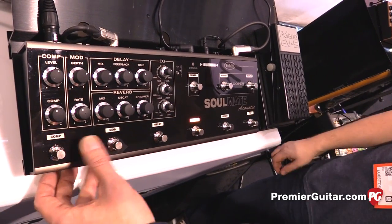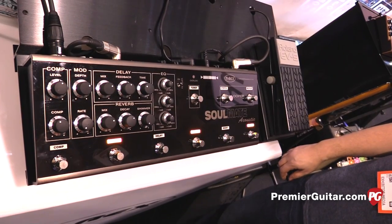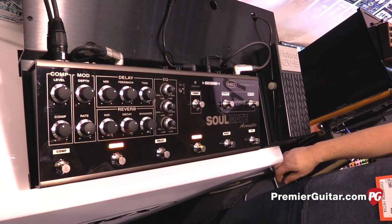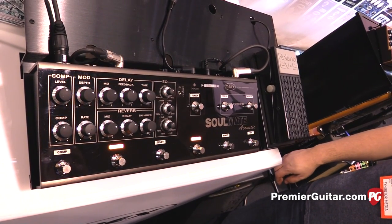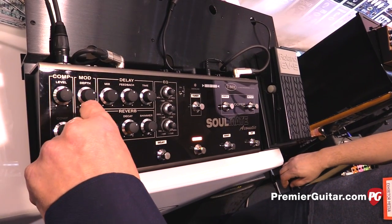We have a modulation section, and if you set this one to minimum, it will actually be a detuner instead of a chorus. So you have a very wide stereo picture if you hook it up in stereo. And if you go up, it will go into normal chorus mode.